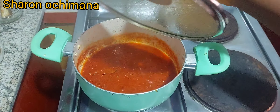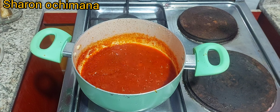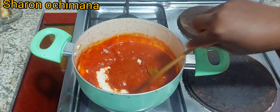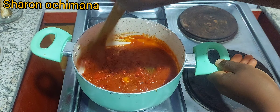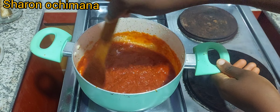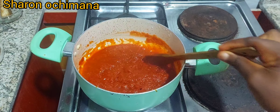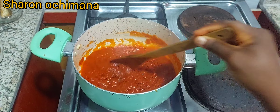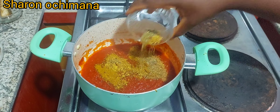I covered the pot with a ventilated lid — if I don't cover it, it will splash all over the pot and stove. I want the liquid to come down a little bit. There's still a small amount of liquid in it, so I'll leave it on the stove until everything is properly cooked before continuing.